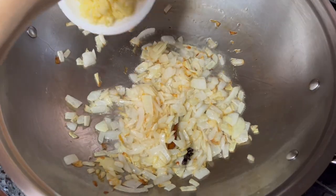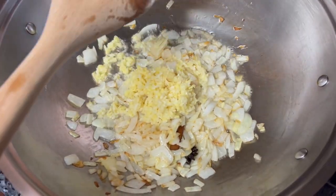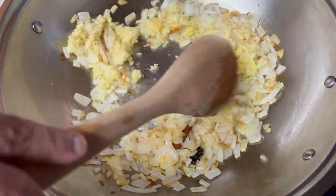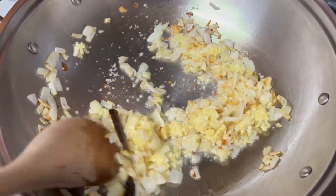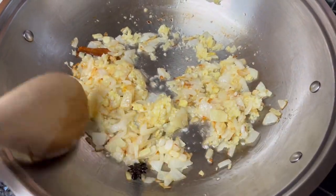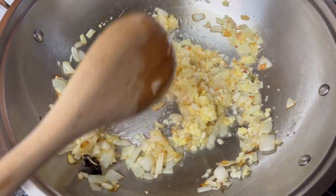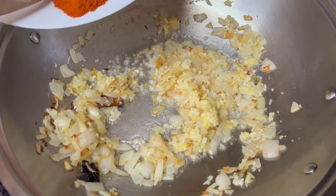At this point I'm going to put in the ginger and garlic that I crushed or chopped in my pan. Once I can smell the aroma of the ginger garlic, I'm going to add the red chilies because I like that to be cooked first.